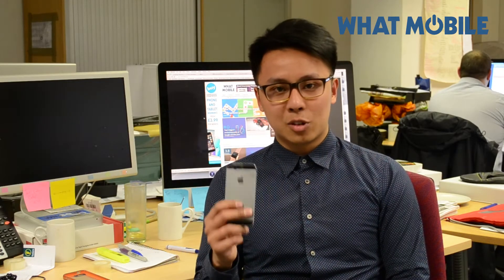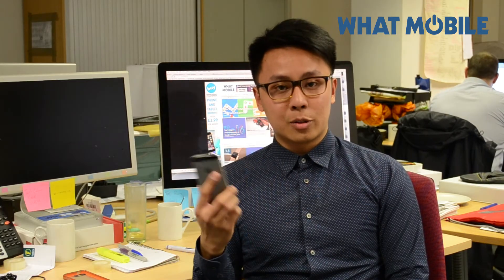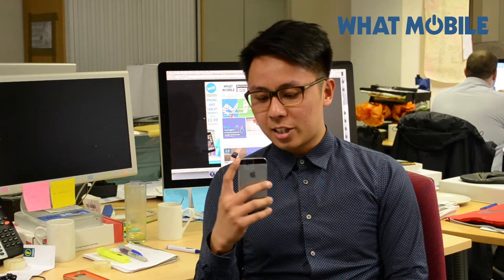Hi everyone, it's Manny here and we are here today to show you how to make a UV light out of your smartphone. It doesn't have to be an iPhone like I've got in my hand — it can be an iOS or Android device as long as it has a flashlight at the back of it.